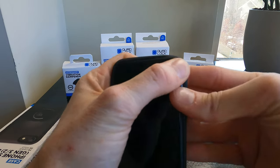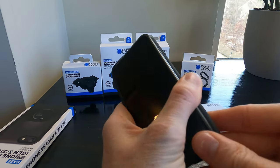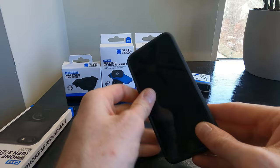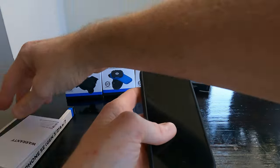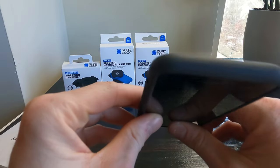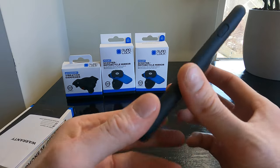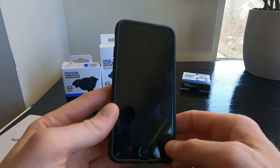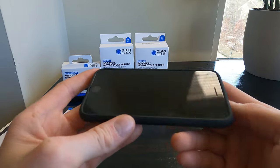Let's pop the phone in here and see how it looks. It's a pretty tight squeeze — more so than other cases I've used. Looks good, feels good, it's very slim. I like it. I don't have a screen protector on right now but I will add one if I'm using this on the motorcycle. I did not get the dust cover that they make — I might get that in the future but I really don't think it's going to be an issue.